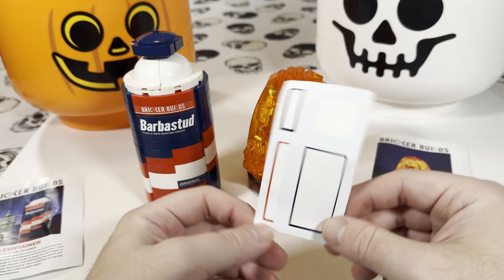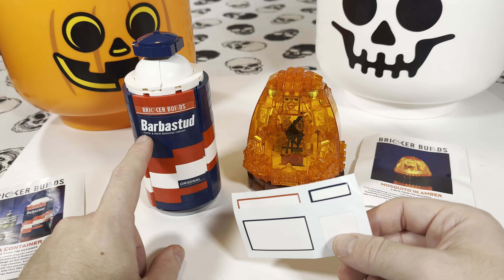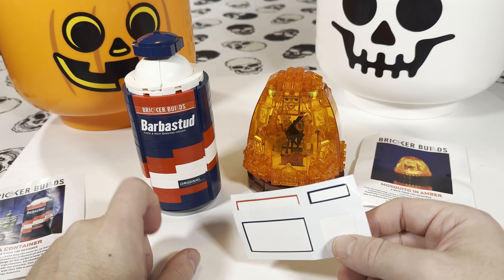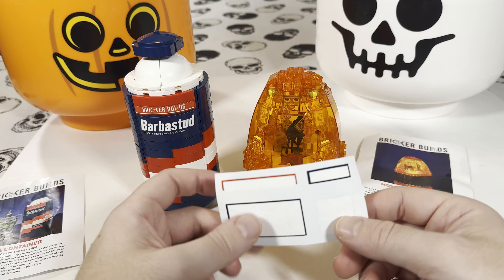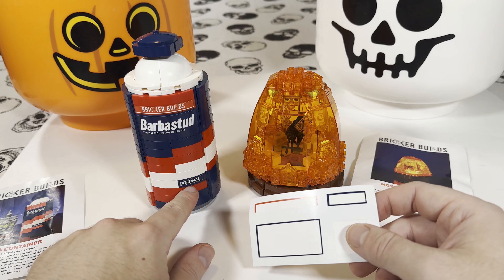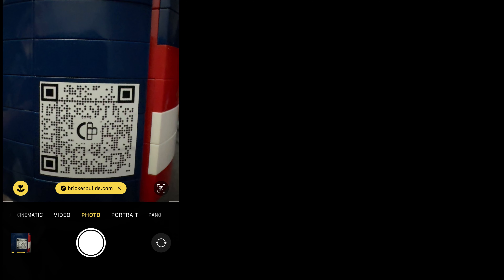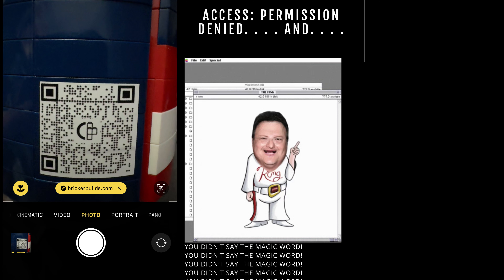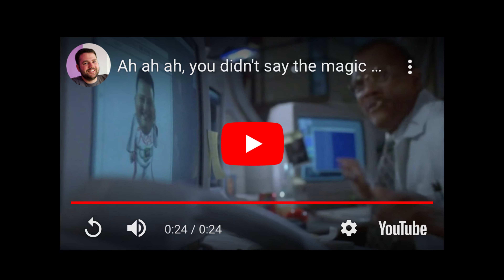Here's the sticker sheet that it came with. The big one is the logo for Barber Stud, and right underneath it says "Thick and Rich Shaving Cream." The next one is for Bricker Builds. One corner sticker says "Original," and the other corner is for the back — when you scan the QR code it'll take you to the Bricker Builds website, where you'll see the animated Dennis Nedry shaking his finger saying "Uh-oh, you didn't say the magic word." If you scroll to the bottom and click there, it'll take you to the clip from Jurassic Park for that scene.